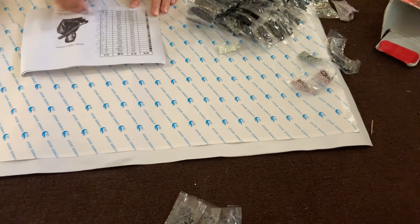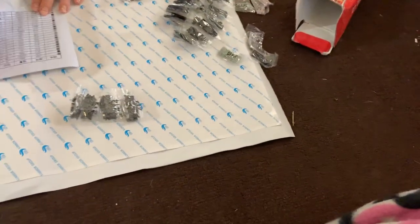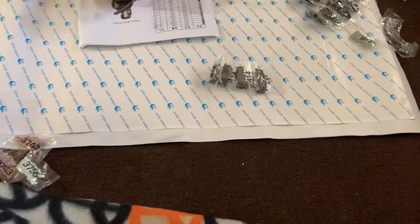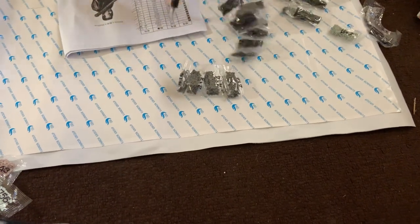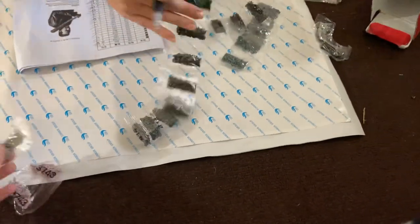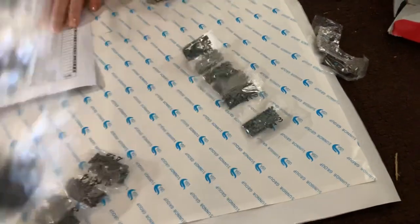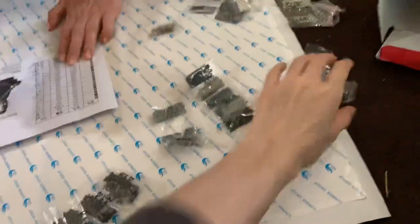Going through the drill codes: 3799, 3743, 3756, 3379. Six, forty-seven. Nine, thirty-nine. Six, forty-seven again. Six, forty-eight. Going through and checking each bag off the inventory list as we confirm they're all here.